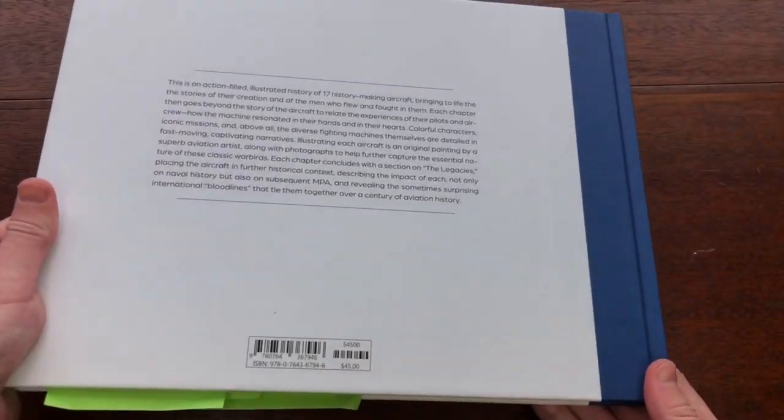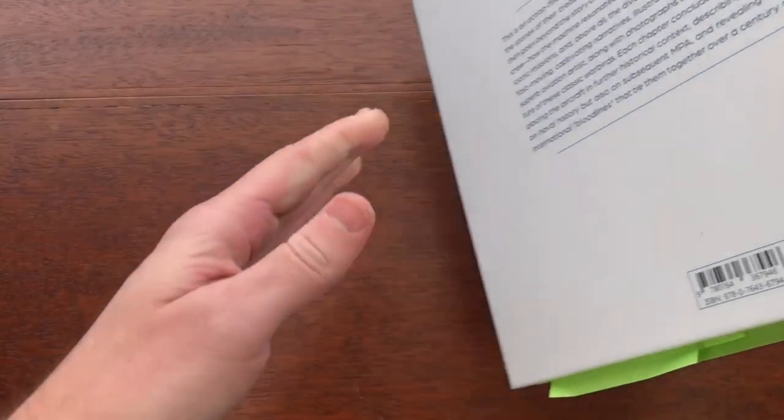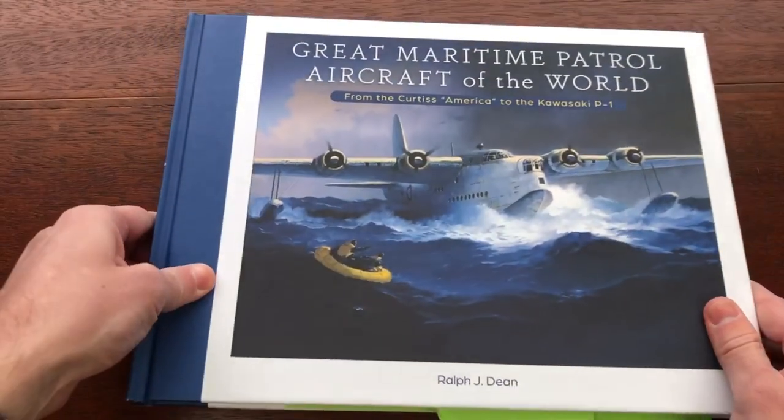The book also has a three-piece case and a foil stamping on the spine, as you can see there. Overall, we just wanted a clean, simple, classy look for the design of this, and I think we achieved that.